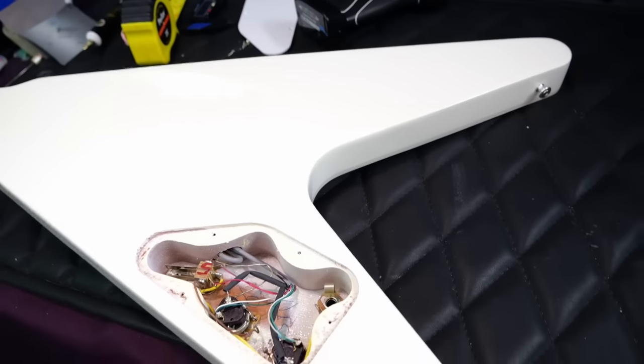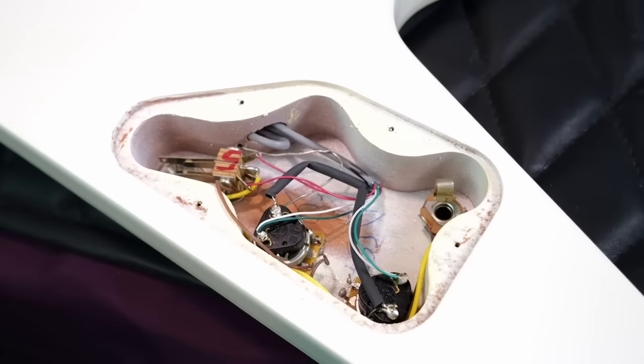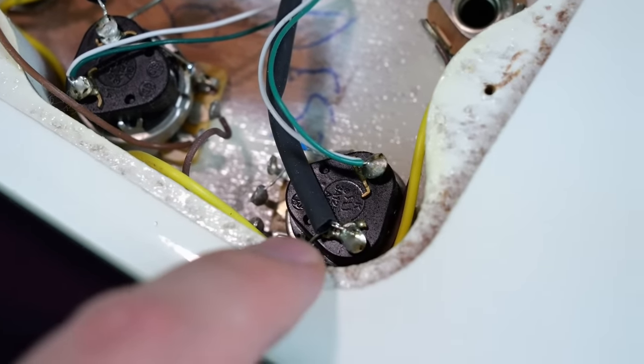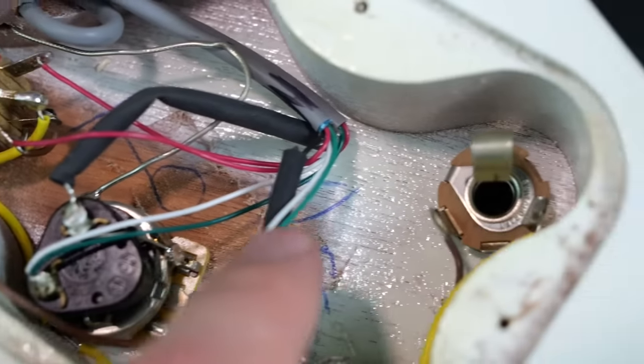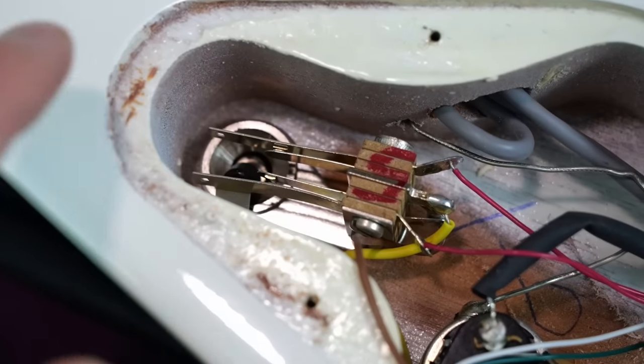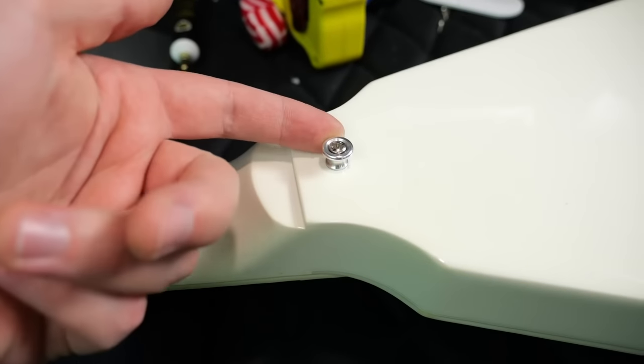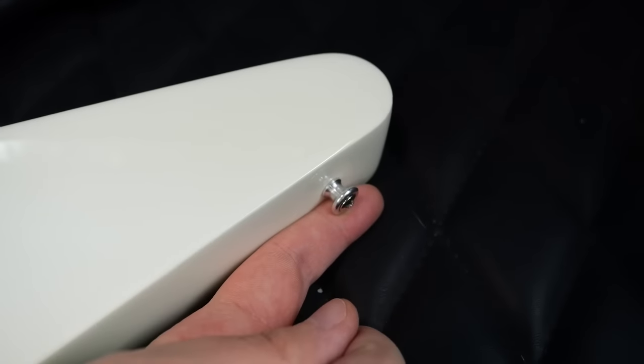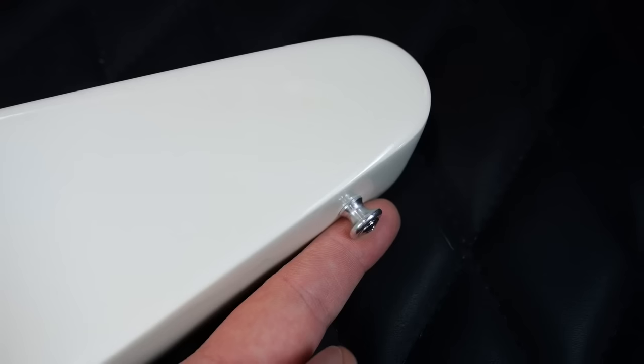Moving on to the back: since this does not have a pickguard, there is a cavity to access all the controls. You've got two push-pull pots visible, a few markings within the cavity, a Switchcraft output jack, and a three-way toggle switch. This one came to me with Dunlop strap locks on it, but I swapped those out for original-style Gibson strap buttons since I prefer those.